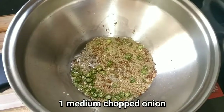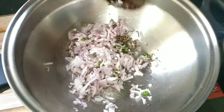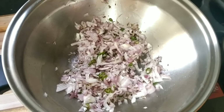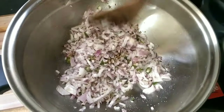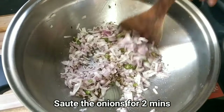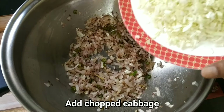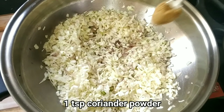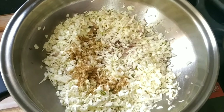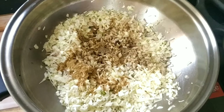Then 1 medium onion, and I am going to add some cabbage, along with some coriander powder and 1.5 teaspoon of black pepper powder.